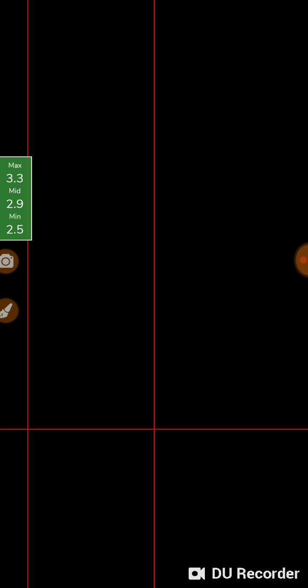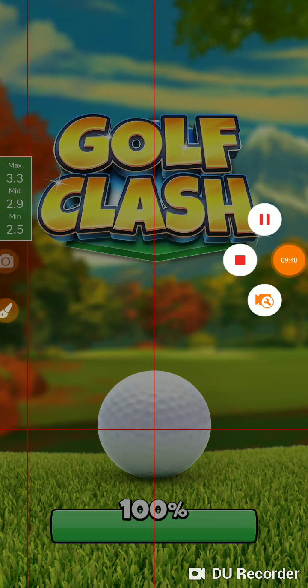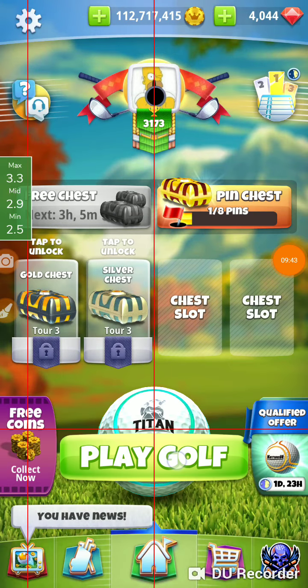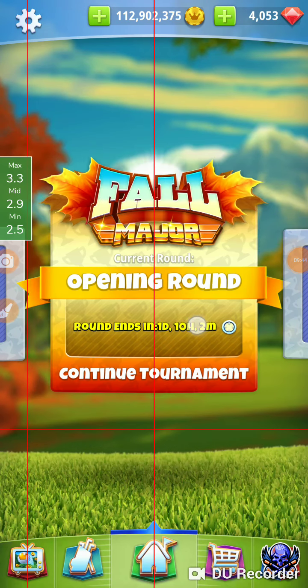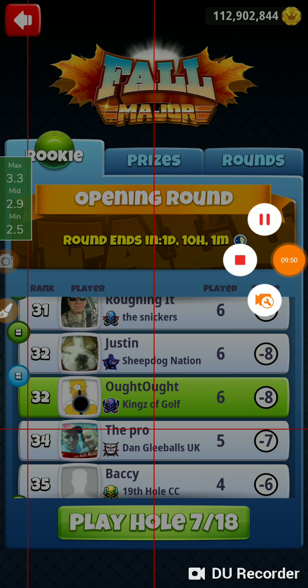That was hole number six of the fall major for the rookie division in our opening round. Thanks for watching. I'm just playing the holes — there goes hole number six. Thanks for watching.